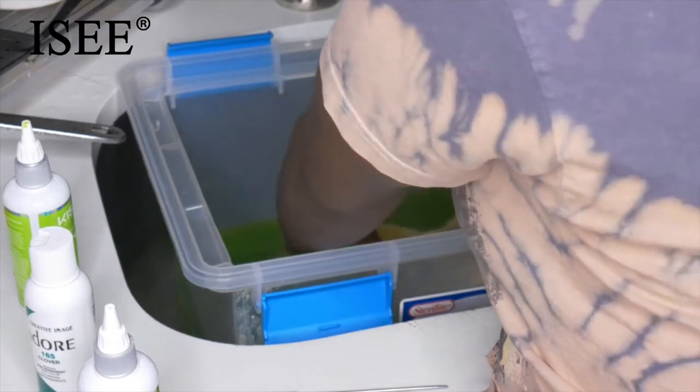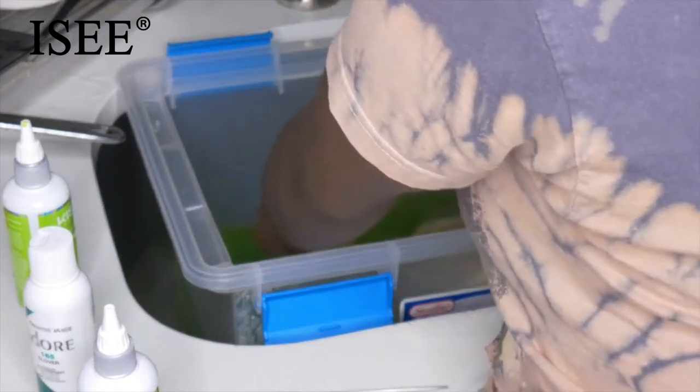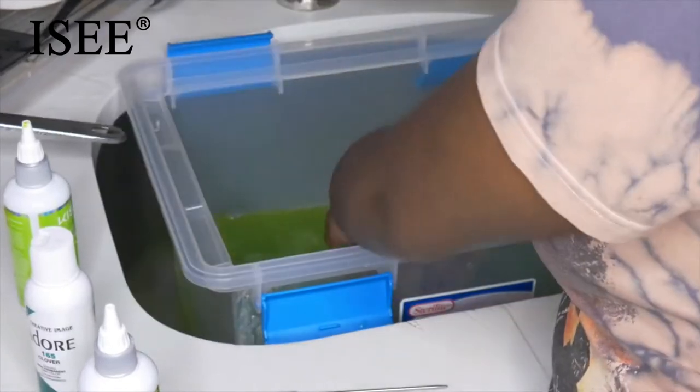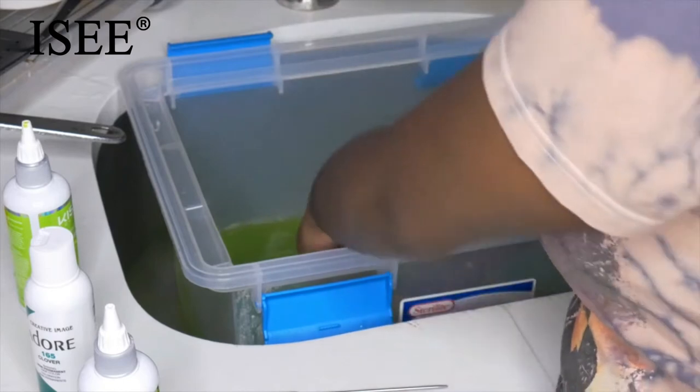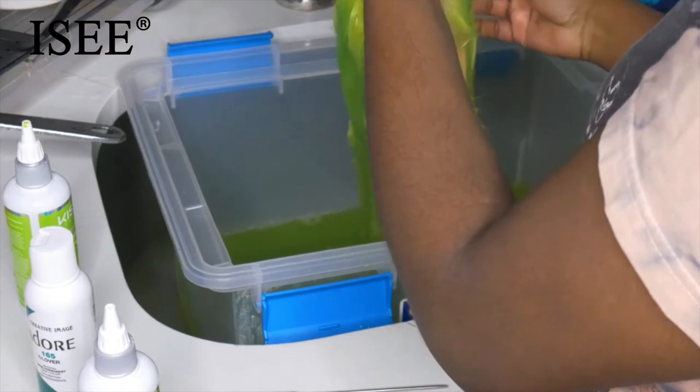What I'm doing right now is just dipping the wig frontal-first, because the ends tend to catch color a lot faster and easier than the top, and I want the colors to be the same throughout.